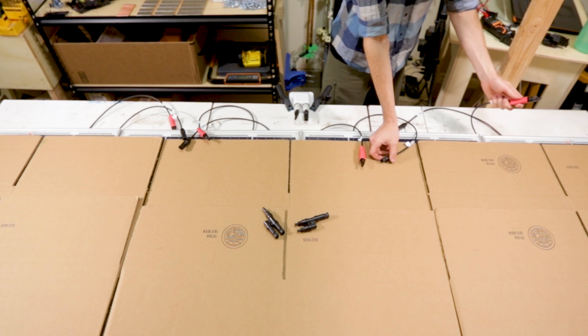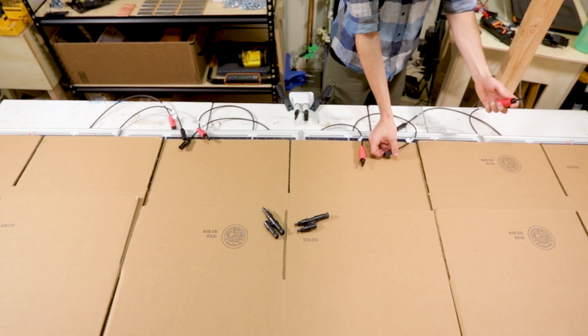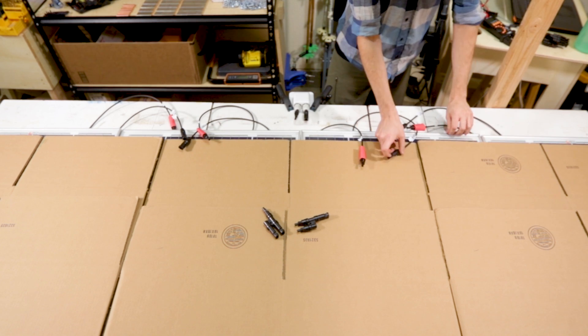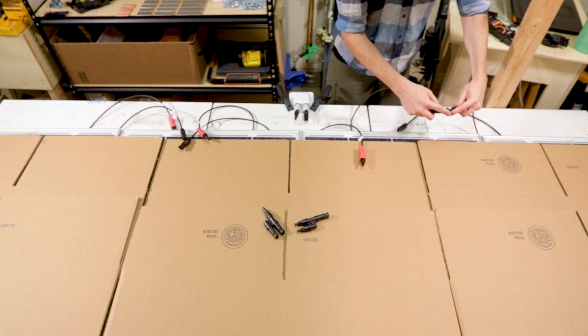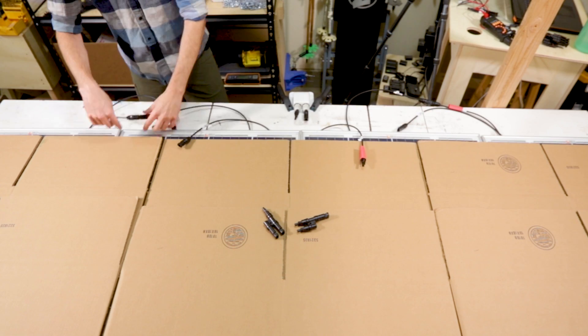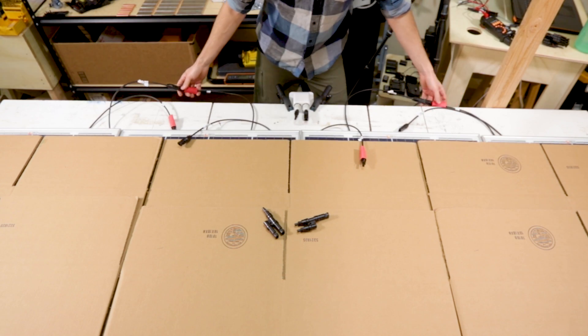First I want to wire the outside pairs together in series. That means wiring the positive to the negative on these two panels, and wiring the positive to the negative on these two panels. Now I have two pairs of panels wired in series.